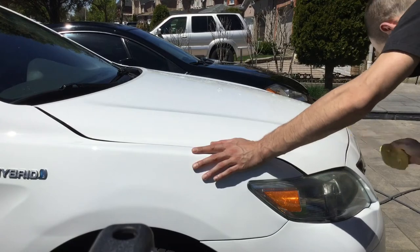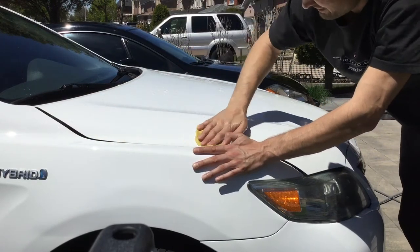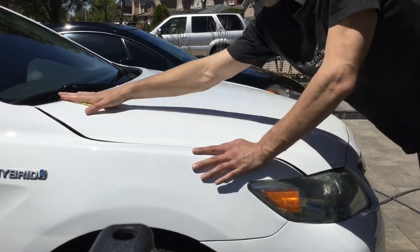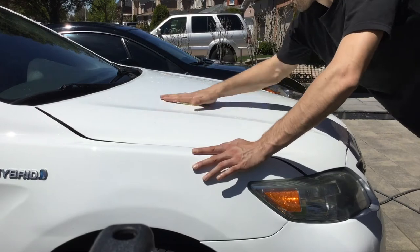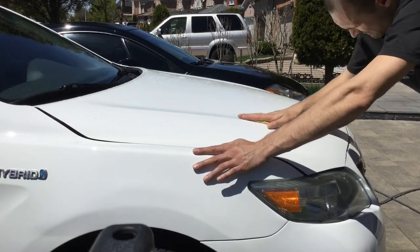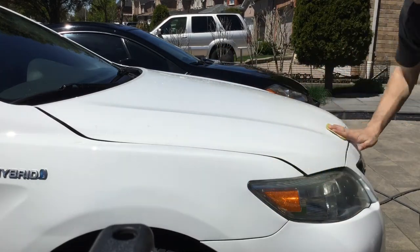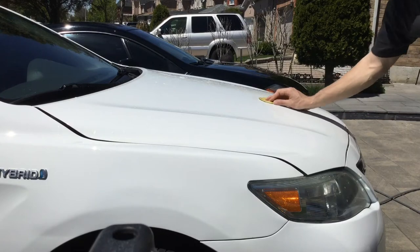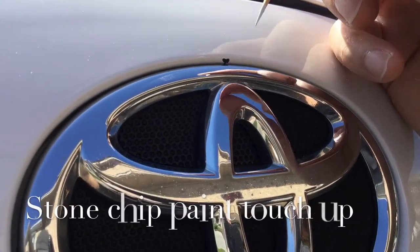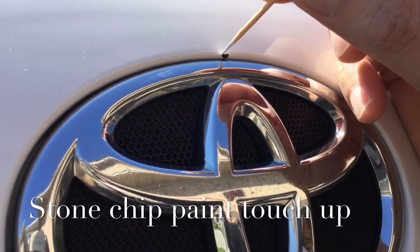After finishing clay bar on the vehicle, I would do a quick wash just to get rid of all the residue, any particles, or any leftover soap from the surface of the paint before applying any polish. Another step before applying any polish or wax would be doing touch-ups — so if you have any stone chips, scratches, or damage to the paint that you want to touch up, do it before protecting the surface.